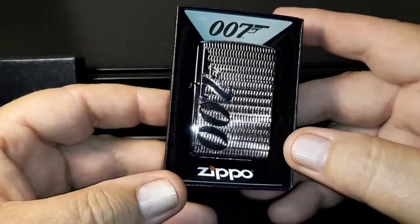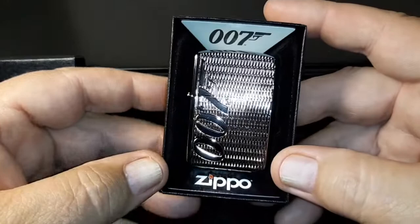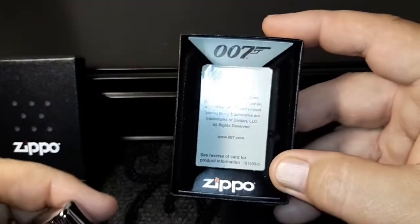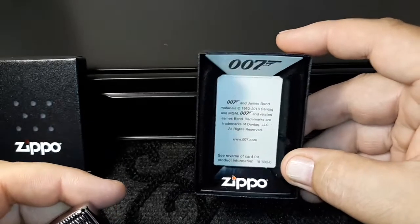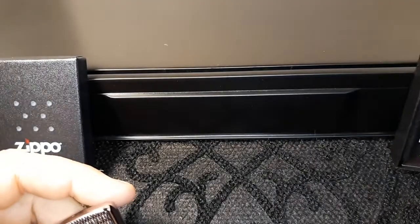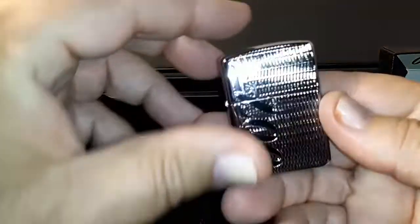I love the movies, I've seen them a lot of times. This box is special — it has the 007 on it. They have a little pamphlet in there but I don't really need to look at that.